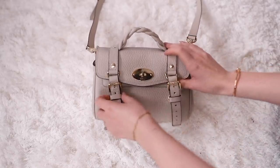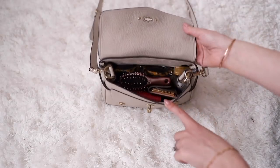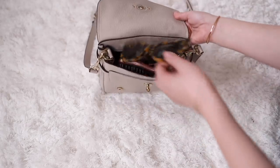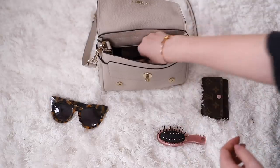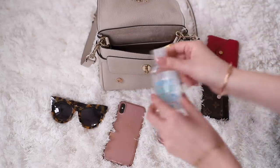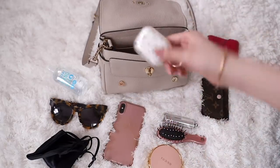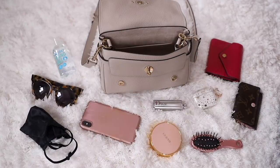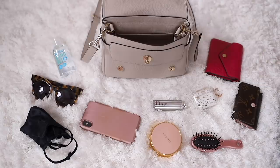And then finally I have my Mulberry Mini Alexa, and this can actually fit a very large amount for such a mini bag. I tried to fill it but there is still a lot of room at the top, so you could definitely fit in some extra items. Inside I have a pair of sunglasses, my hairbrush, my LV key holder, my iPhone, my Louis Vuitton small compact wallet, a medium-sized bottle of hand sanitizer, my face mask, a compact, a lipstick, and my earphones as well. As you can see, a very very decent amount, and the bag was not full at all so you can certainly swap items in and out. Unfortunately it can't fit my longer Louis Vuitton wallet — it is just a smidge too short — but there is still plenty of room and you can fit a very decent amount inside.